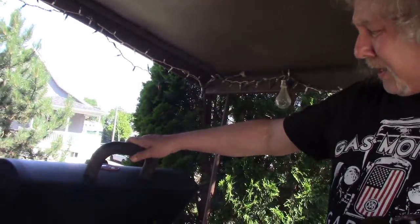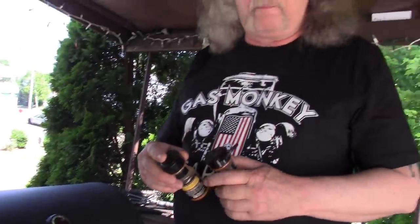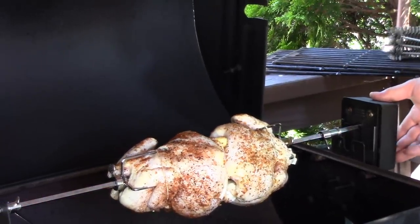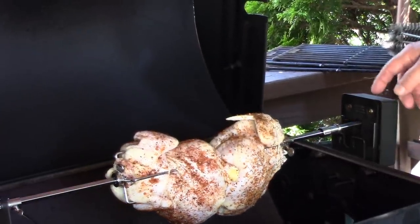Close the hatch and I'll check on them in a little while. It's going to be good. One thing I like about this rotisserie — when I turn it off, you see it's going that direction, and when I turn it on again it goes the other direction. Isn't that fancy? This is an add-on to this grill.